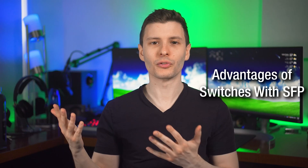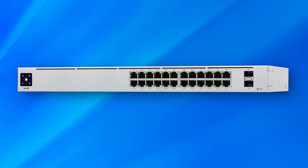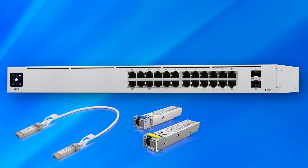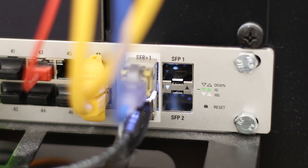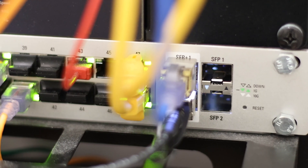A key advantage of having a switch that supports SFP is that it's very adaptable. You could have a switch with both RJ45 and SFP ports. The RJ45 is for typical connections, but in that SFP port you could use a copper SFP cable, a fiber SFP cable, or even put in an SFP-to-RJ45 transceiver to still use that port for standard Ethernet. This all depends on the speed and version of the SFP port — typically SFP or SFP+ on entry-level enterprise switches for 1 or 10 gigabit, or SFP28 and higher on more advanced switches.